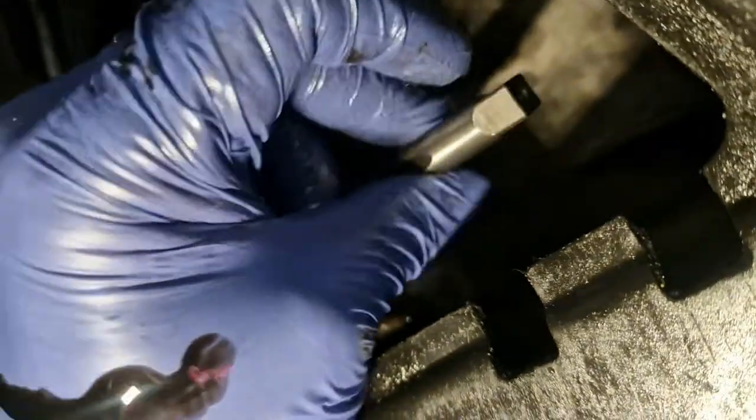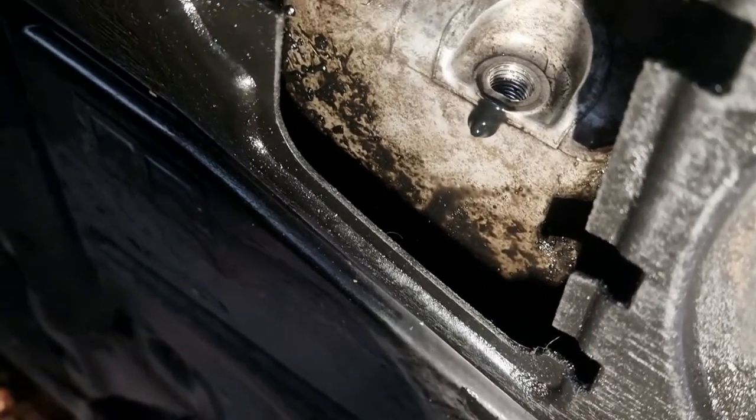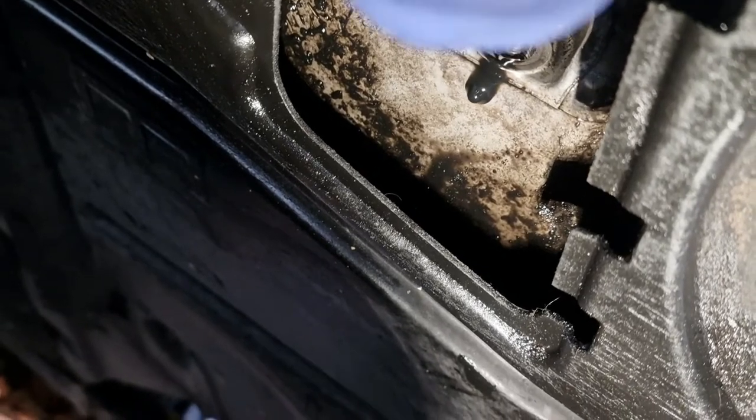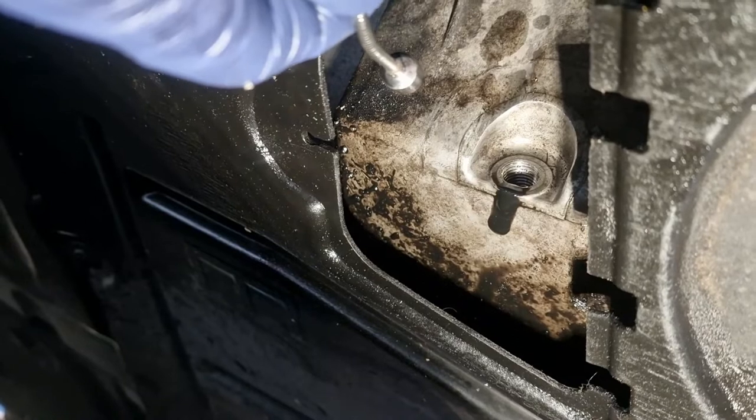Okay, I think that's done now. Just undo it — you can see the swarf coming out where it's cut the new thread. Now with the magnet I'm going to put it in there and take all the swarf out. I know you're thinking it's an aluminium sump so how am I going to take the swarf out — but the insert where I've cut the thread is made out of steel.